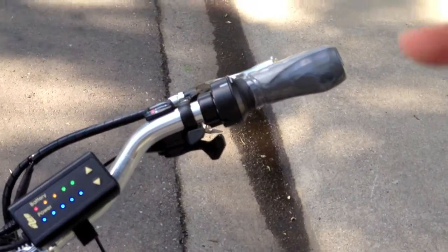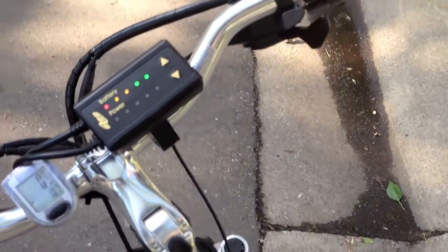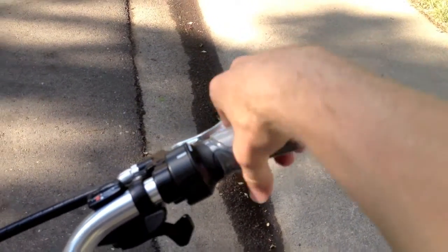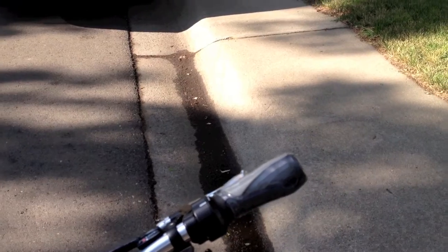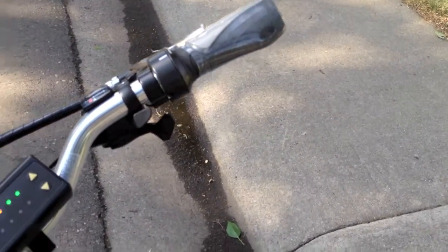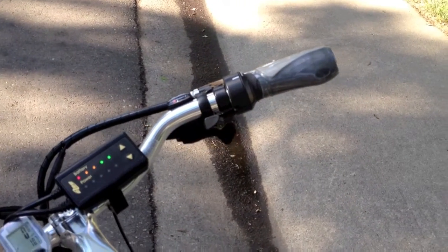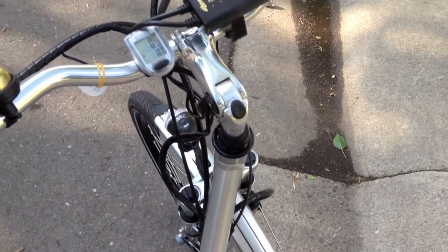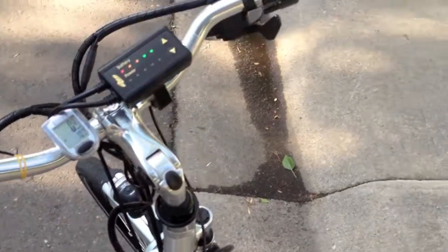Also worth noting: instead of just having a little piece that you twist on the throttle, the whole handle twists. If you're riding and accidentally grab it, that's a concern — I don't like that. I've gotten used to the little half-twist style. That said, this bike does a great job overall. It really offers a lot at a pretty good price and it's fully featured with lights, a computer, a bell, and more. It's unique, so those are some things to keep in mind — it is nice and smooth with the shock and you've got the step-through frame.